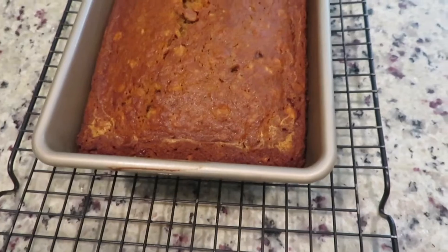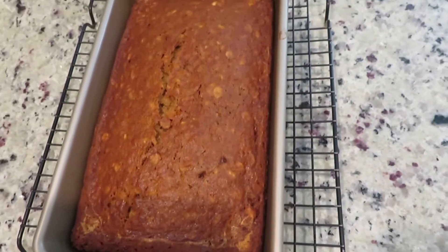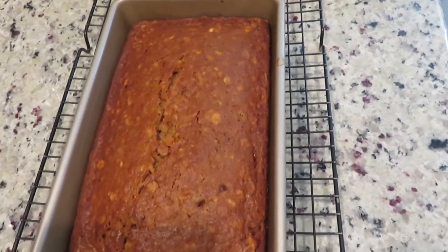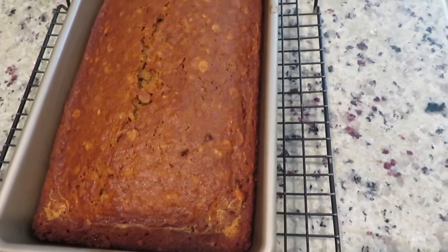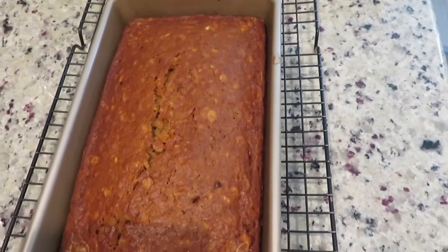When you take the bread out of the oven, place it on a cooling rack for 5 minutes. Then turn over and place the bread topside up back on the cooling rack until completely cooled.